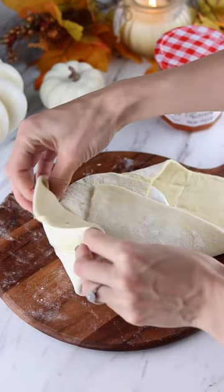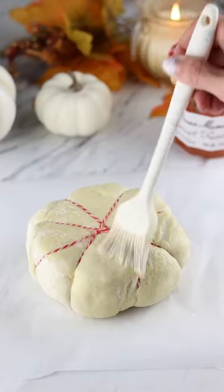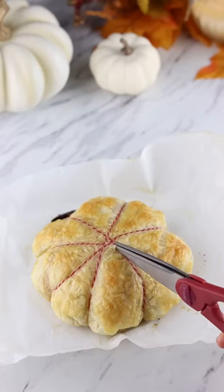Fold up the pastry over the brie, just like you'd wrap a present, then tie it up with some baker's twine all around the pastry. I then brushed it with some egg wash and baked it until it was golden.